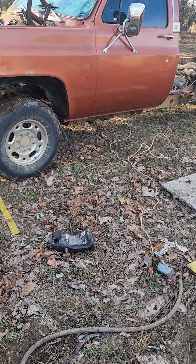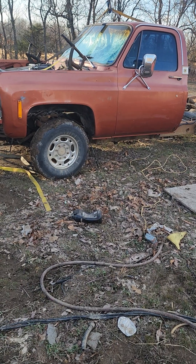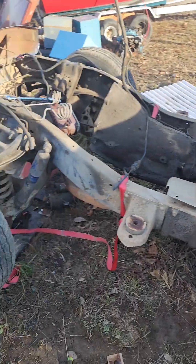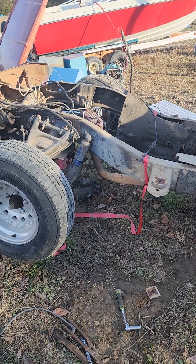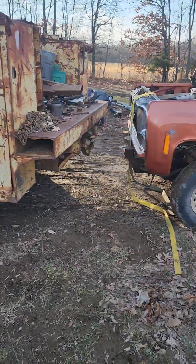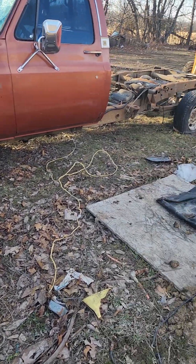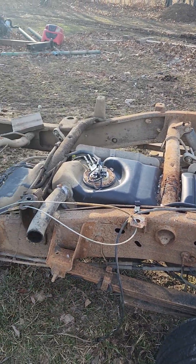My next project is a C10 chassis swap. I'm going from a two-wheel drive half-ton long bed, and I've already pulled the cab off - I didn't video it since most people have seen a cab pulled off a square body. I've got the crane, which comes in handy, though I've got a cylinder I need to rebuild because it's bleeding off. Now I'm going to a three-quarter ton four-wheel drive.